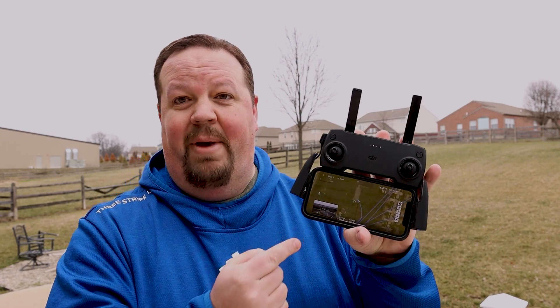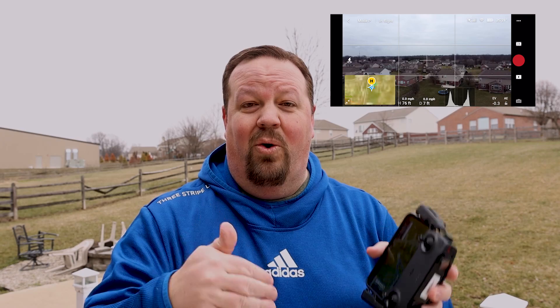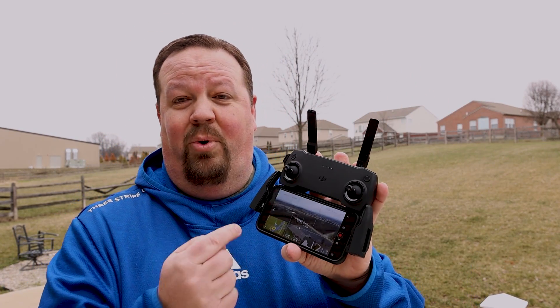Don't take off without getting your home point marked. Check the map in the bottom of the app to make sure you have an accurate home point in the right location. By default it marks the home point as wherever the drone is when it first acquires its location — so if your drone is on the ground ready to take off, that's where the home point will be. If it's up in the air at 200 feet when it finds its location, that's where it'll be.